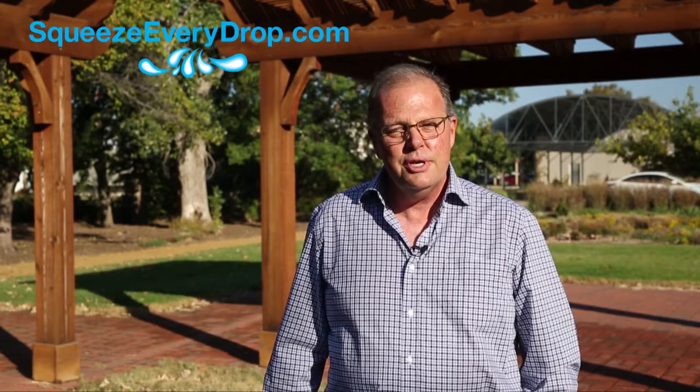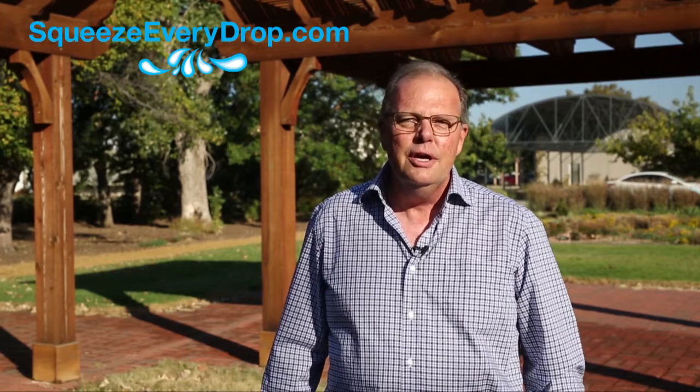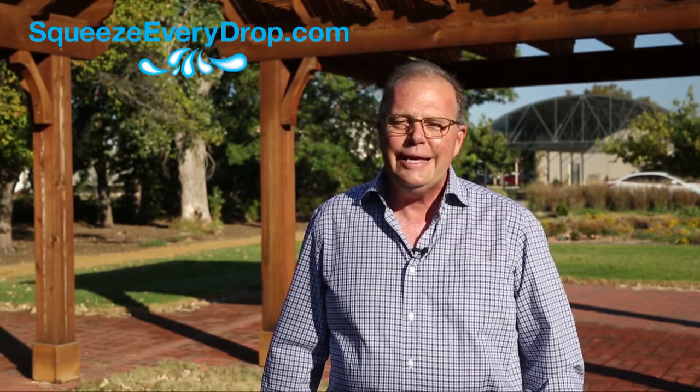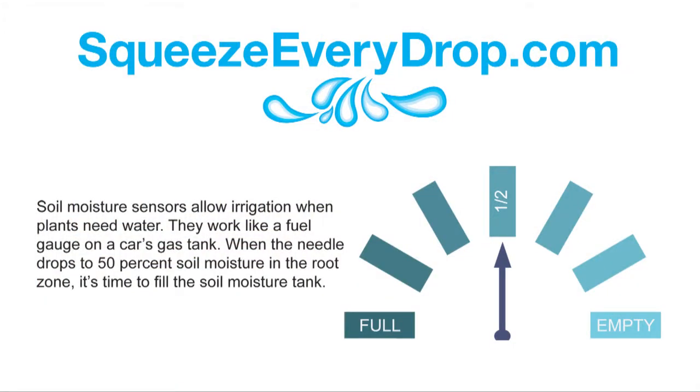Soil moisture sensors take the guesswork out of how much to water and when to water. They're affordable, they have university proven results, and they'll work with just about any brand of irrigation controller. Soil moisture sensors prevent irrigation until about half the soil moisture is depleted from the root zone.